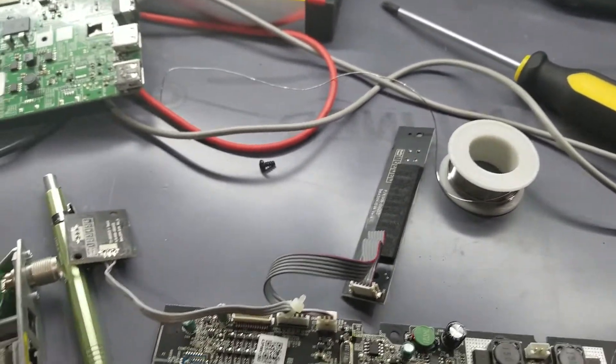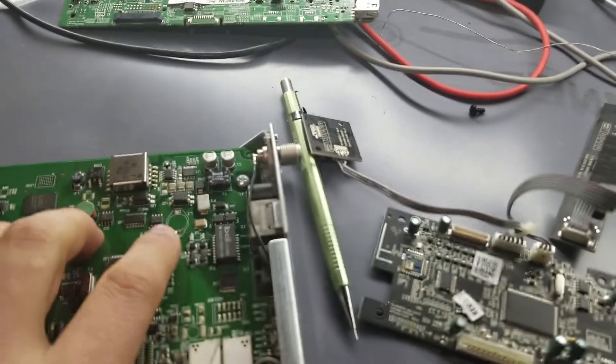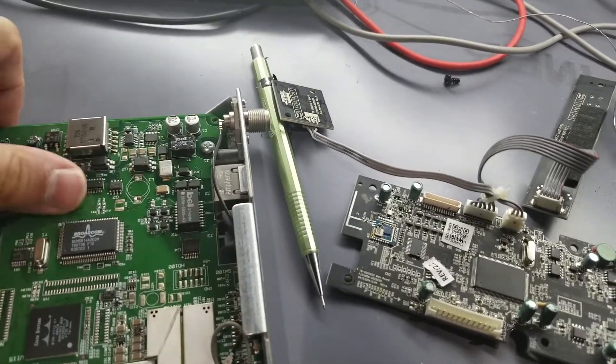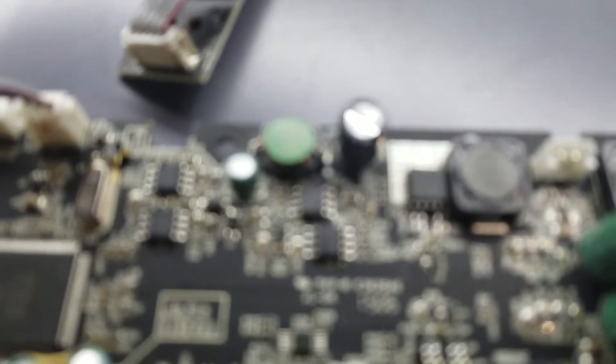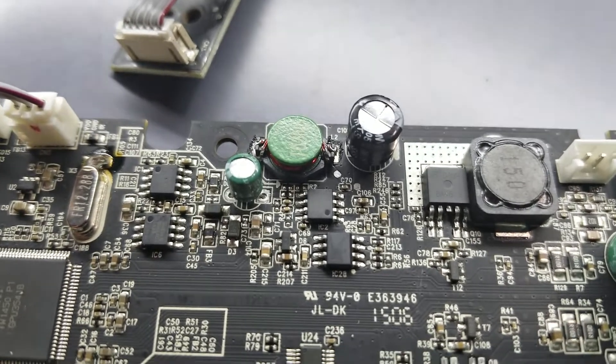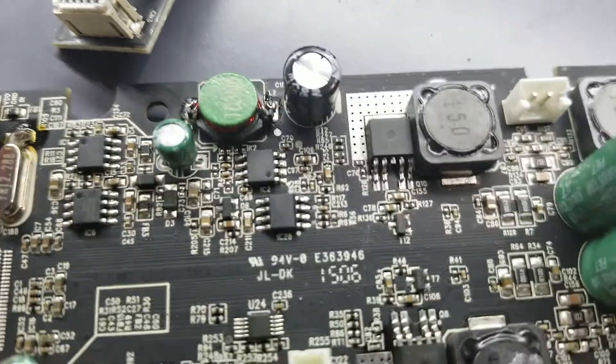So I found what I think is a close replacement. I took the inductor from a Cisco AP unit. And as you can see, I've soldered that one on here.